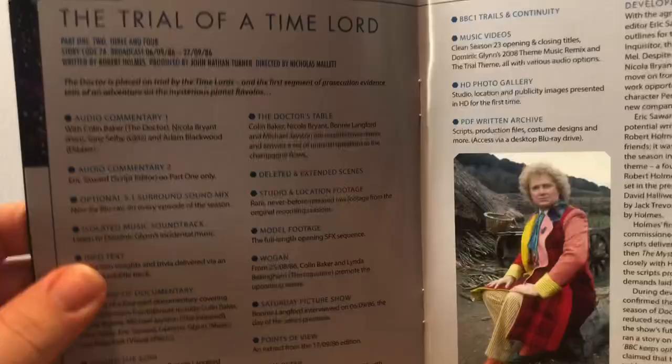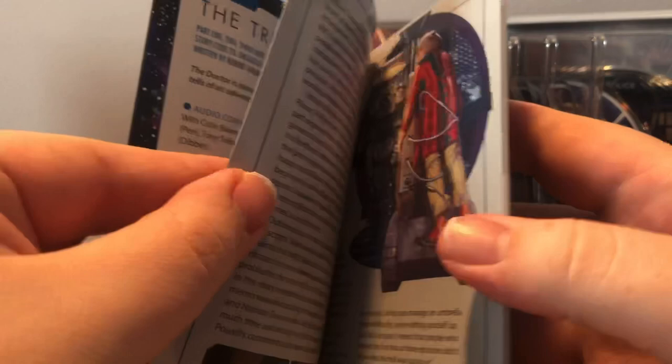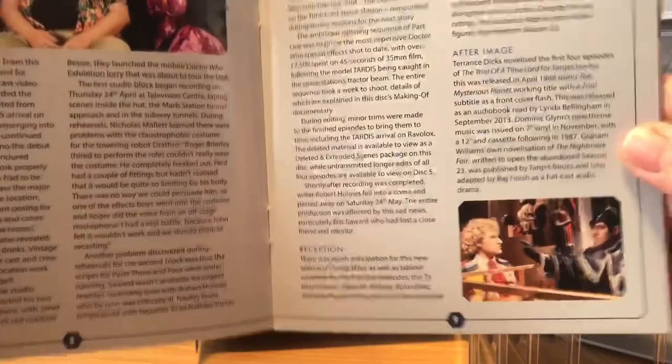I won't go through all of this - it's basically a look at all the special features on the disc, giving a nice write-up of the context. So for instance here's Trial of Time Lord Part 1, The Mysterious Planet, with information on the episode at the top, all the special features included on this disc on the side, then we've got the development of the story - basically saying what went into making the story.